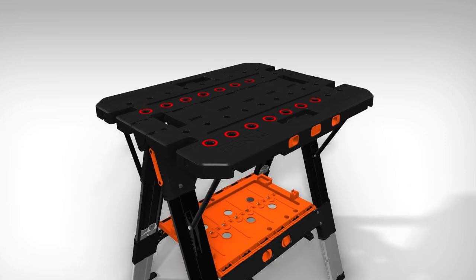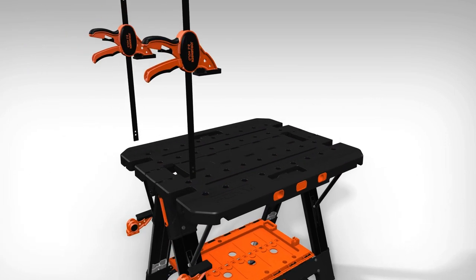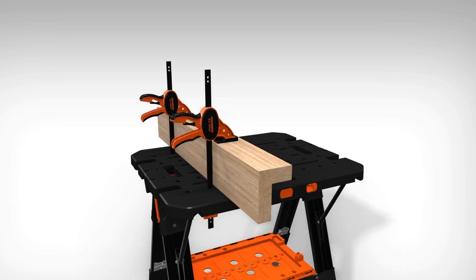For vertical clamping, the clamp rail can be inserted into one of the tabletop holes. Then, by reattaching the clamp head to the rail from underneath, users can create the necessary downforce needed to hold objects into position.